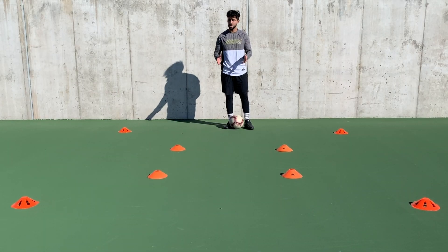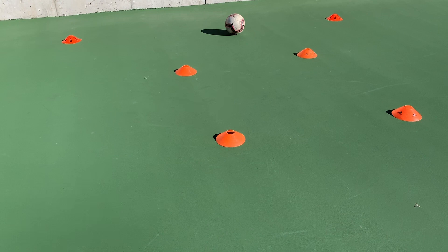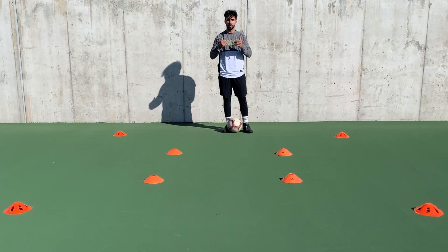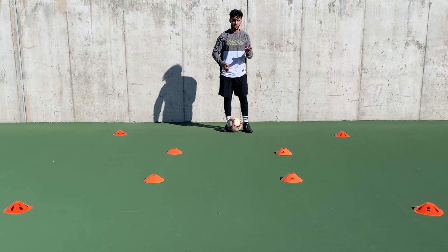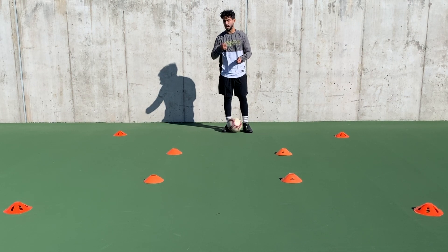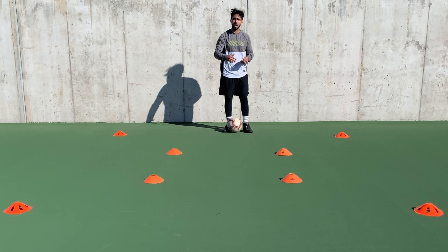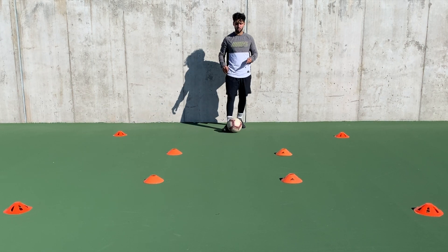For this drill we have a small box inside our original box. What we're gonna do is just dribble inside the box, do one skill move, and then get out either right or left to the middle side, go back, and do another move.